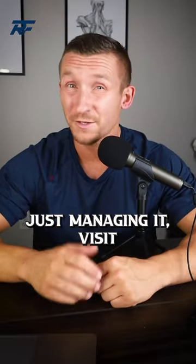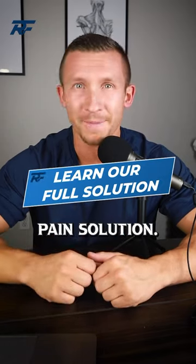But if you would like to fix the root problem instead of just managing it, visit the link in bio to learn my full back pain solution.